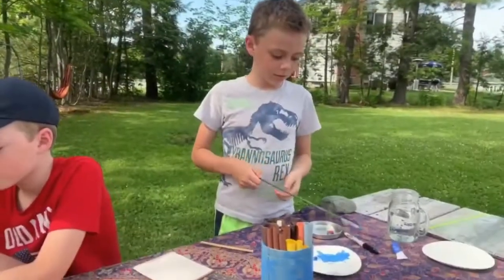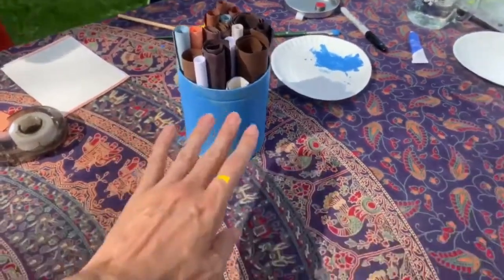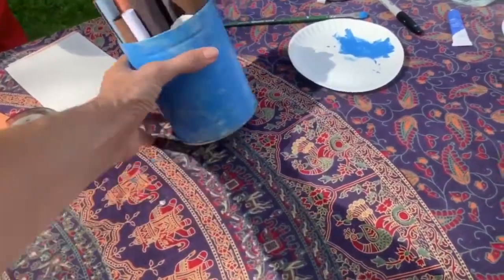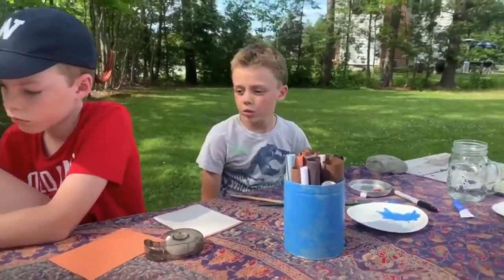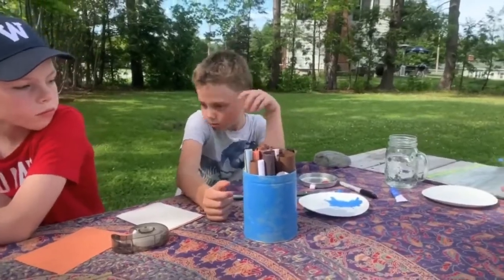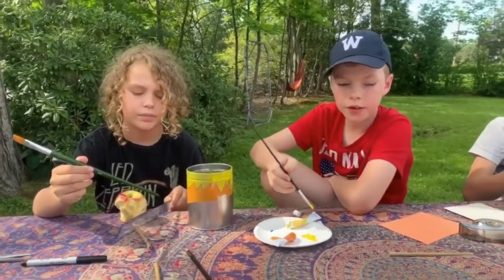We are progressing with the bee hotels. Oliver's got some tubes in his can and has taken his acrylic paints and painted it blue — he's got one coat on there. He might do some drawing and writing with a Sharpie and then use some of his other colors on top.